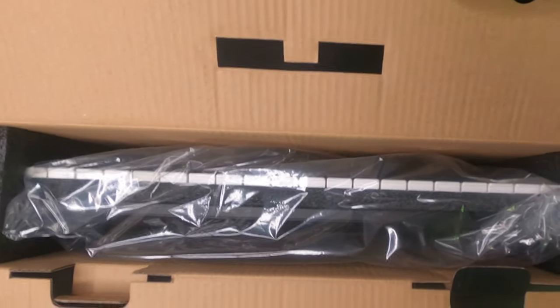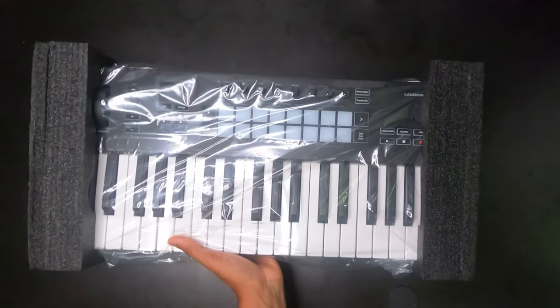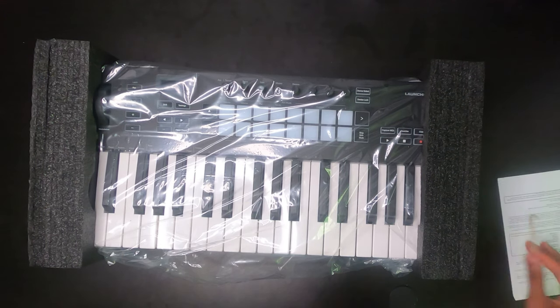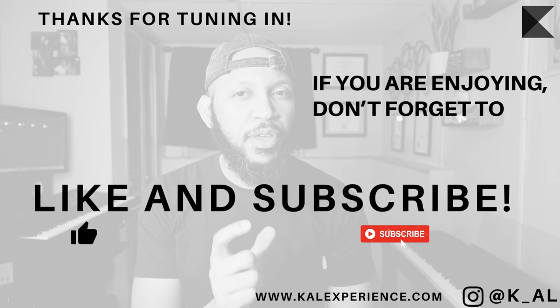The reason I went with the 37-key version is because I wanted something that could fit on this slide-out drawer underneath my desk here, so I can have it under the desk and kind of tucked away — that was my goal. When you open the box you have the keyboard, some paperwork — which we can't be bothered with right now during the video — and a USB Type-A to Type-B cable, what they call the printer cable, that comes with the device.